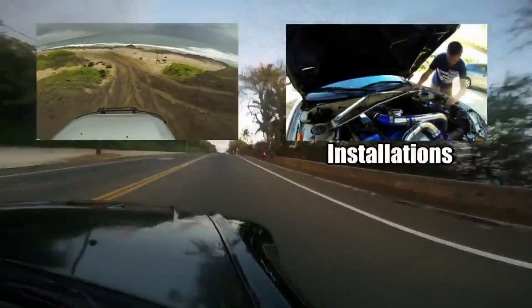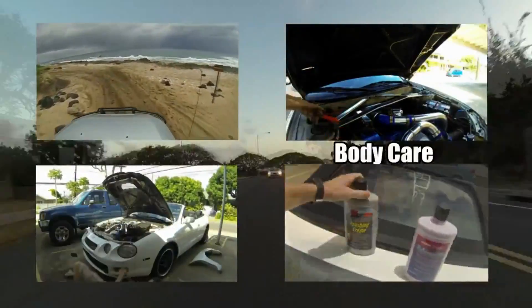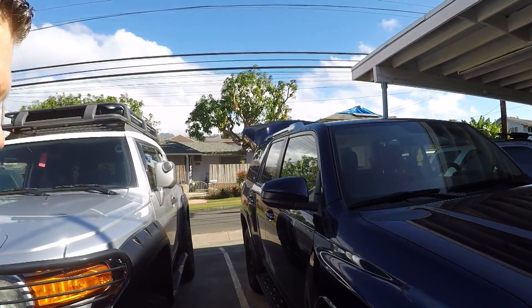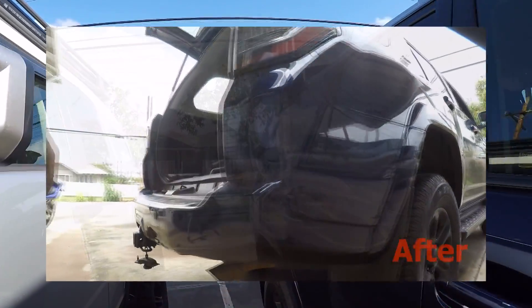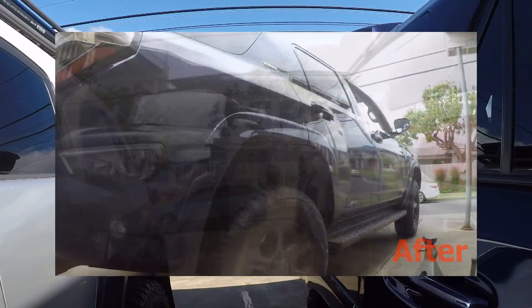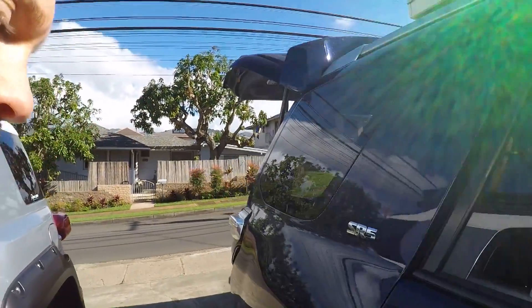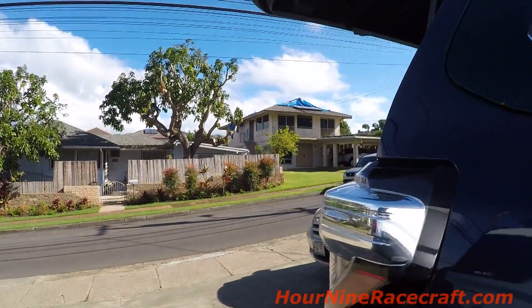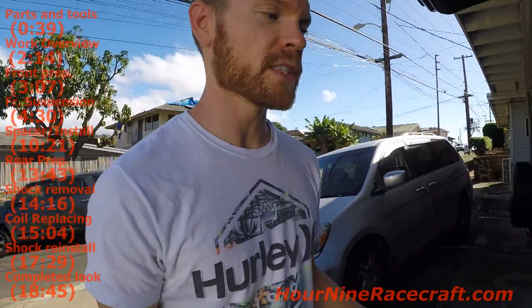Today I'm going to walk through the install process of a Skyjacker two-inch lift on a 2016 Toyota 4Runner. This is a two-wheel drive model and I'll be installing a spacer lift on this. The reason we're installing just a spacer lift and not a full suspension kit is that he's really not going to be going off-road since it's two-wheel drive. Mine is four-wheel drive, that's why I did all the suspension upgrades on mine.